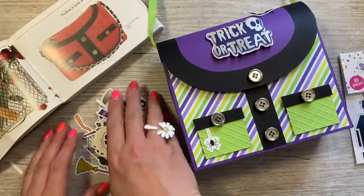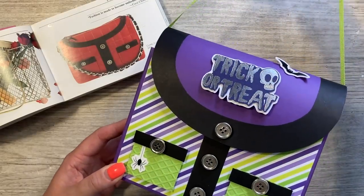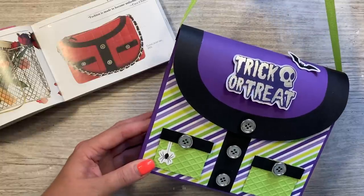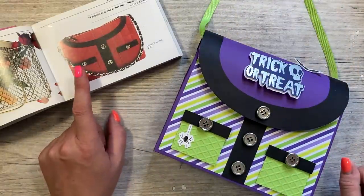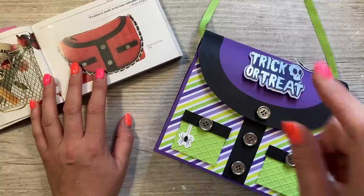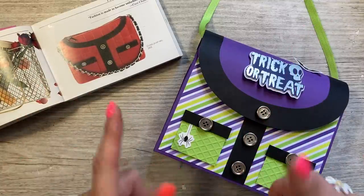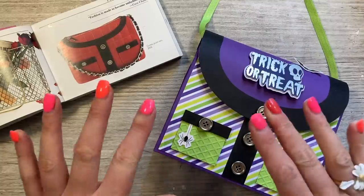I'm going to stop there — I'm really pleased with that! I hope you've enjoyed this fun gift bag today. It's a really fun style and an easy one to change for many occasions, so it doesn't have to be for Halloween. If you want to look at all the other bags I've made from this book, I have a handbag playlist — I'll have some more handbag style gift bags coming up. If you've enjoyed today please give me a thumbs up, and I'll be back again very soon. Take care, bye!